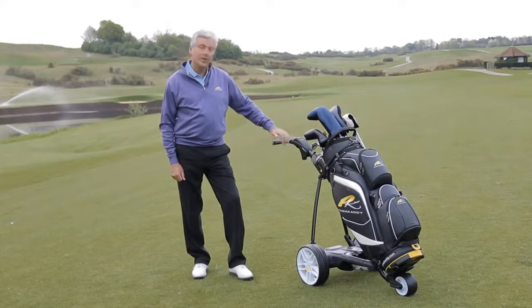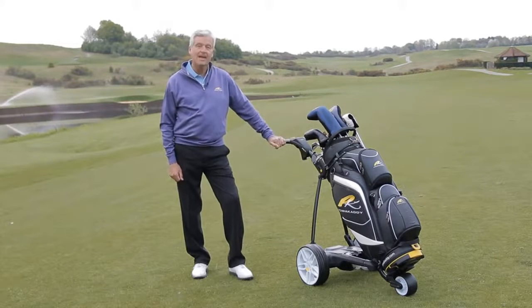Hi, I'm Andrew Reynolds and I'm going to introduce you to the Power Caddy FW3 electric trolley.